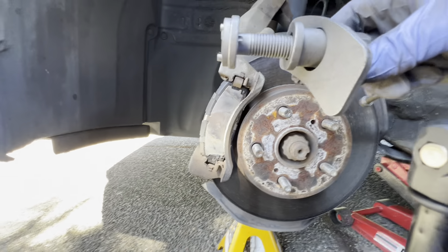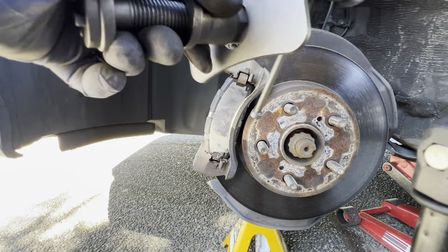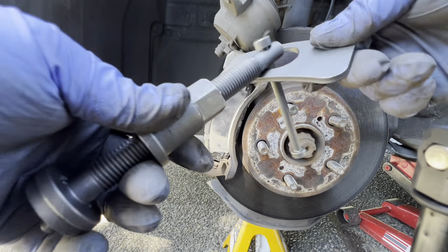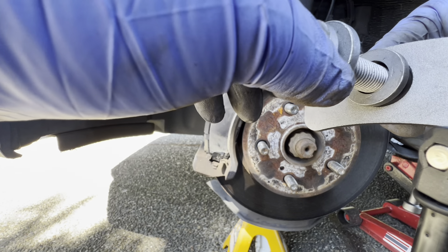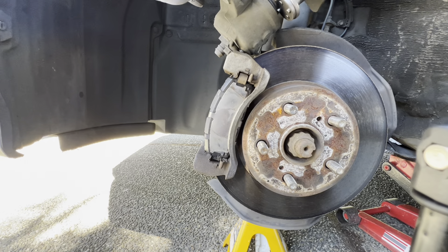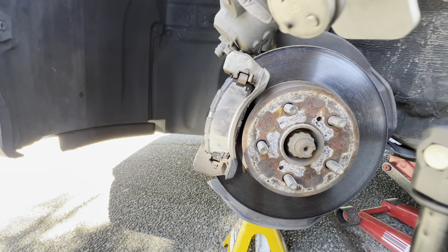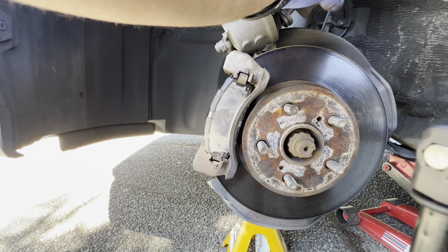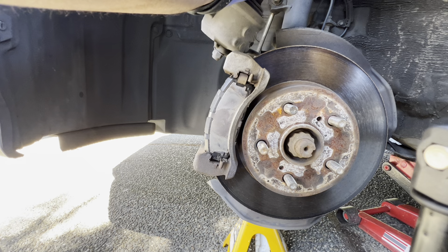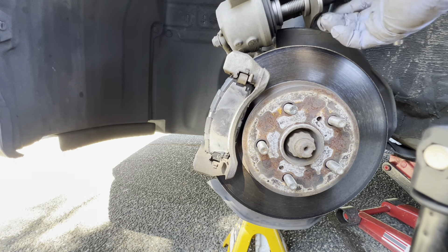Never let the caliper hang. To use the piston compression tool, this plate slides in like that. You can use a C-clamp as well — I've used a C-clamp to do this with no problems at all.